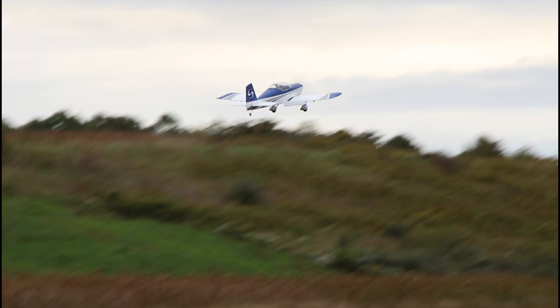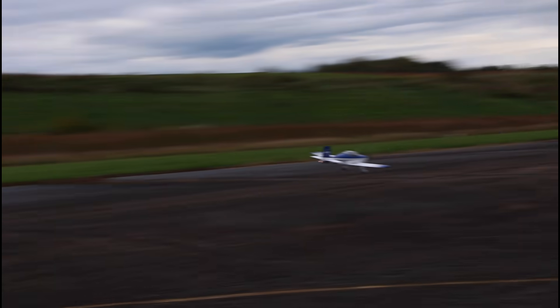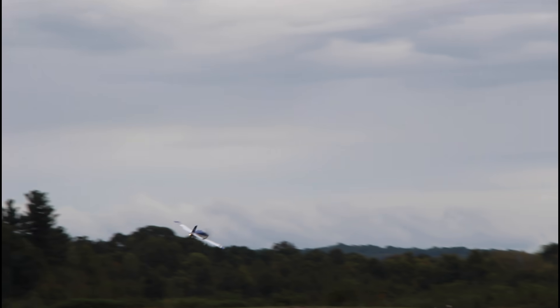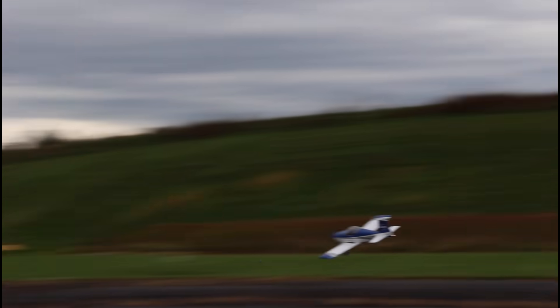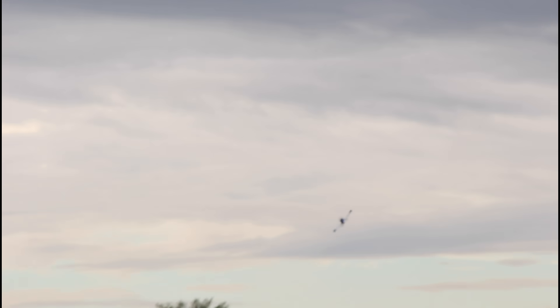Look at that tail wheel. I saw that. Wow. Full throttle — it's a fast airplane. It's a really fast airplane. Oh, that was a very full throttle wheel touch and go.